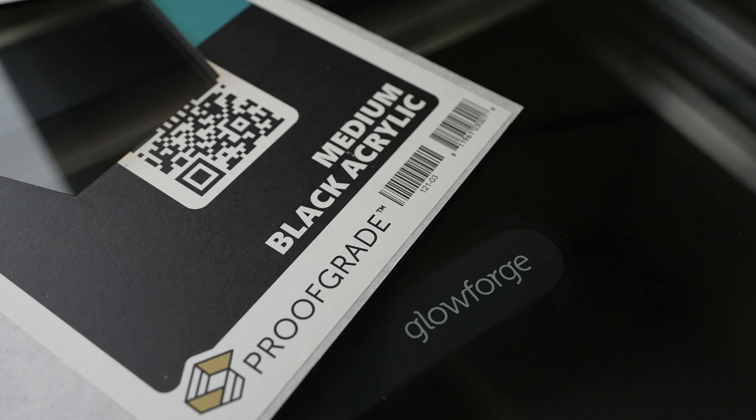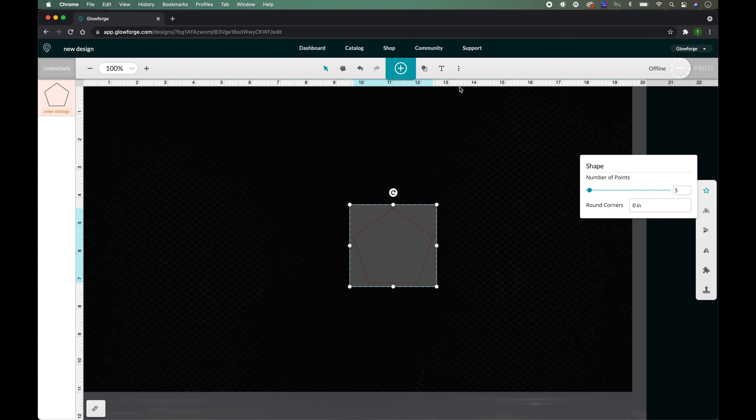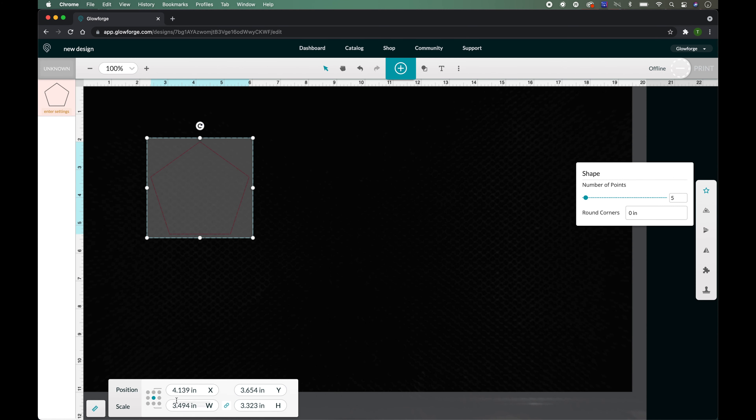Welcome to the project. We will be using some 1/8 inch thick black acrylic, some 1/8 inch thick clear acrylic, some 1.5 inch thick black acrylic, some magnets, and my trusty old tube of E6000. Some of them will be linked in the description below. Now let's get to the design.